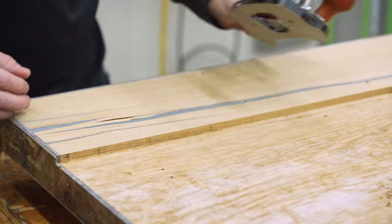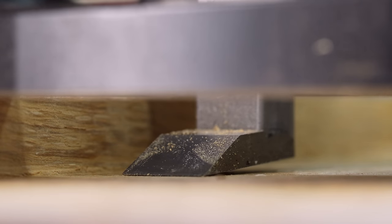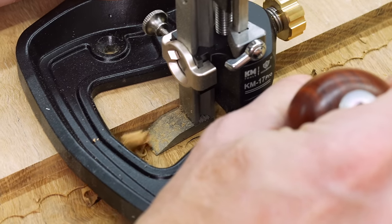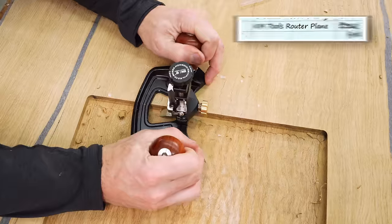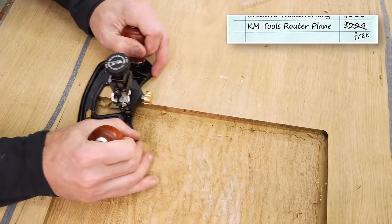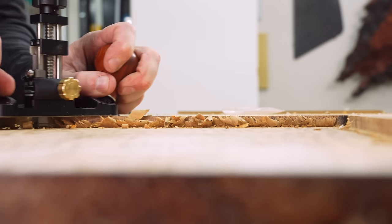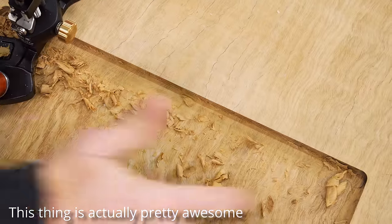My friend and fellow woodworking YouTuber Jonathan Katz-Moses said he had a new router plane and asked if he could send it to me. I replied: one, what's a router plane, and two, when can I have it? He apparently forgot to add the motor, because this is what he sent me — the push mower equivalent of a router. It sat on my wall for a couple of months, but eventually I had this little cleanup to do on the edge and as it turns out, a router plane actually serves a purpose even without a motor.